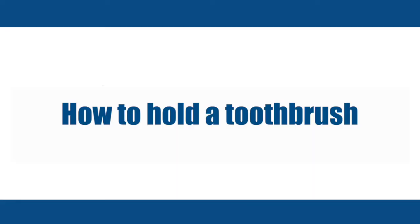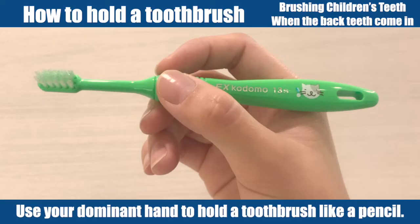How to hold a toothbrush: use your dominant hand to hold a toothbrush like a pencil.